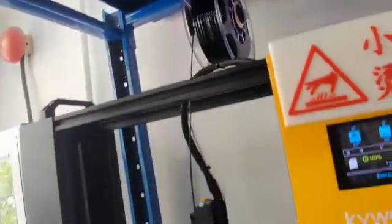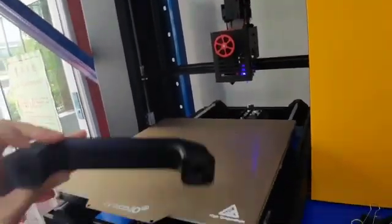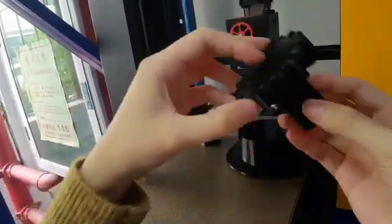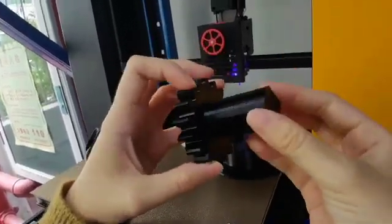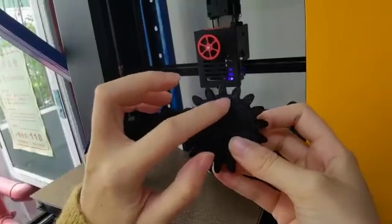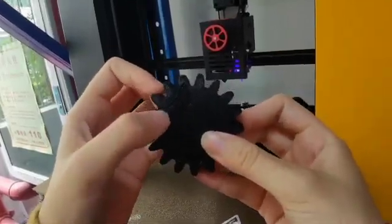You can see these are some parts that we printed using the high temperature accessories. They are really detailed but there is a little stretching.